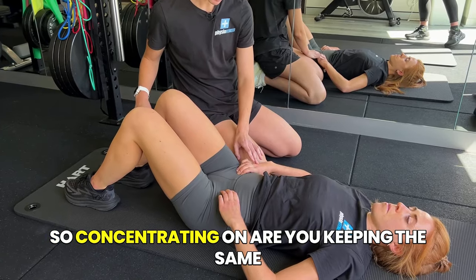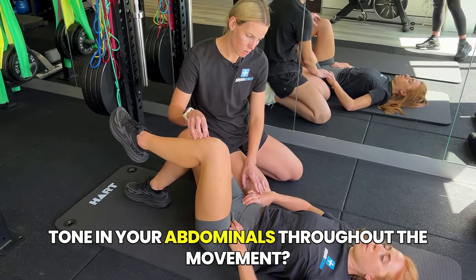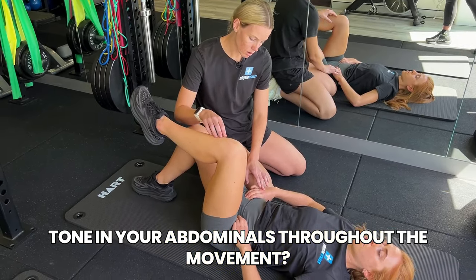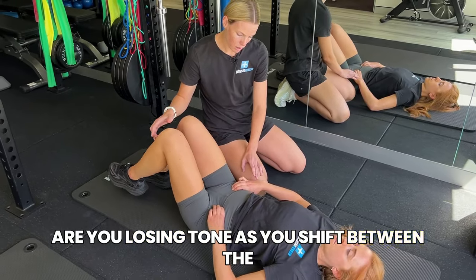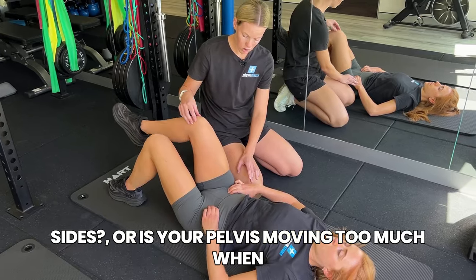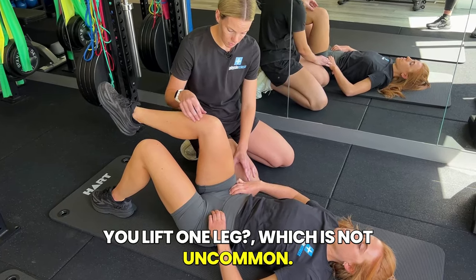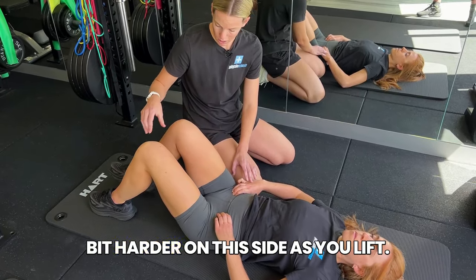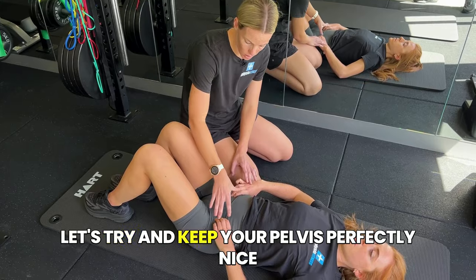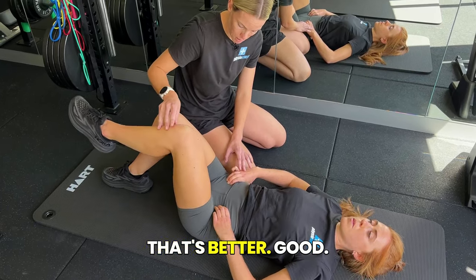Focus as you're lifting each leg and transferring weight — what can you feel through your hands? Are you keeping the same tone in your abdominals throughout the movement? Are you losing tone as you shift between sides? Is your pelvis moving too much when you lift one leg — which is not uncommon. Concentrate a little bit harder: as you lift, try to keep your pelvis perfectly still, avoiding that rotational movement.